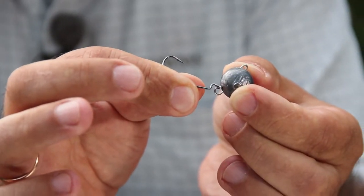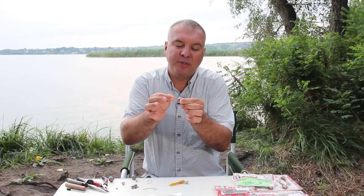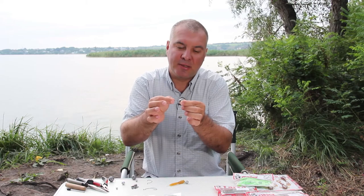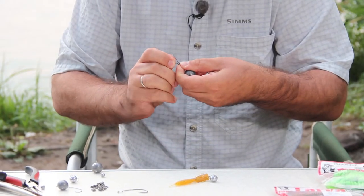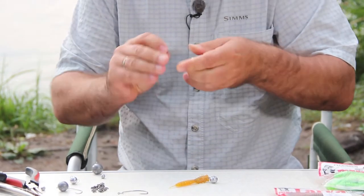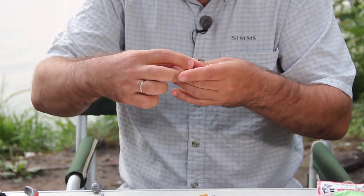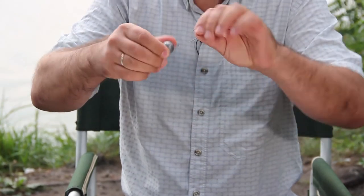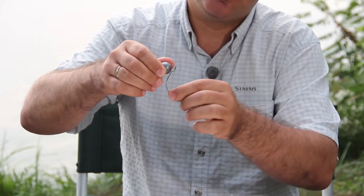When this happens, the lure cannot behave as it should and the fish may have difficulty taking the lure. A hook with a big eye, even when used with the heaviest weight and thickest wire, won't have this problem. Right now I have a 45 gram weight with a thick wire, but the hook can still move freely. It demonstrates good animation and the fish can swallow our bait easily.